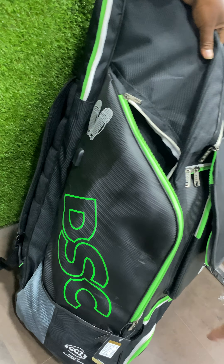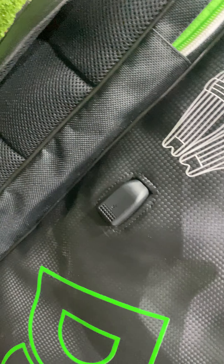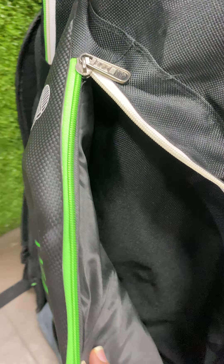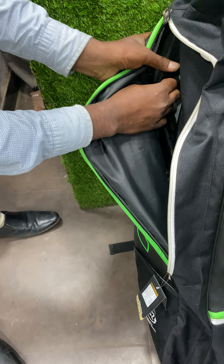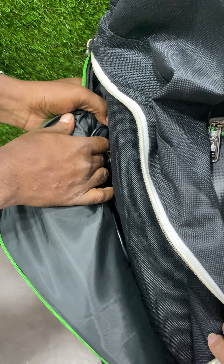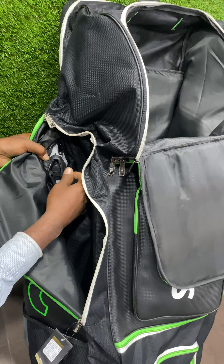There's another nice touch — something very geeky. Check out this USB slot they have here. This is basically to charge your mobile phone. There's a pocket inside where you can put your power bank, and your power bank will be clipped to that.